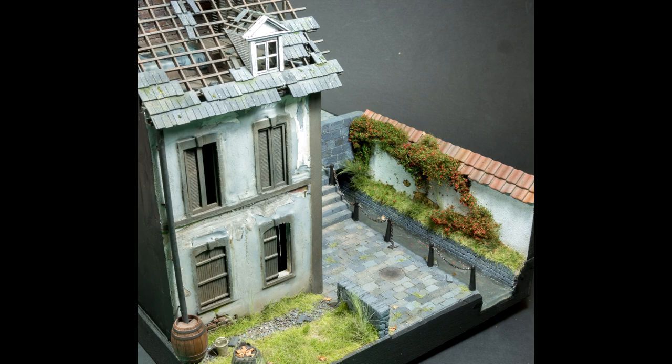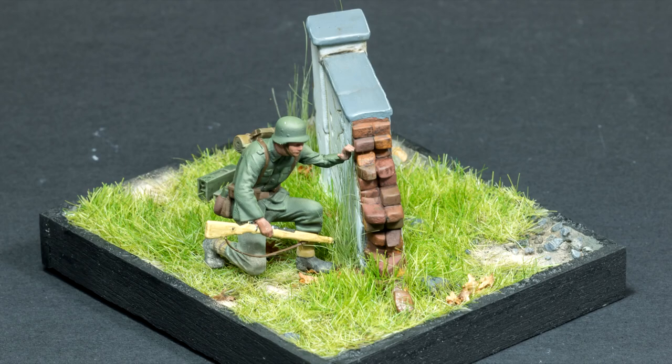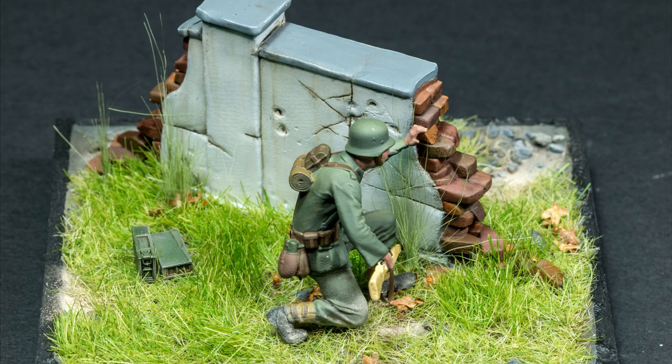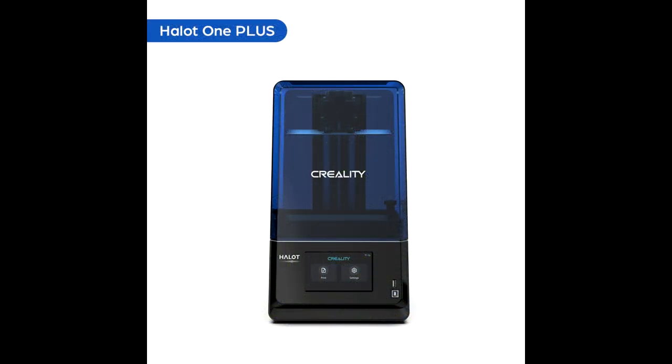Hello guys. If you are a regular viewer of my channel you might know that I've been getting into 3D printing for model making recently. I've used a few 3D printed components in a couple of my recent diorama builds, and I'm always working a few weeks if not a few months ahead of my upload schedule, so I have been practicing a bit with my 3D printing since those uploads.